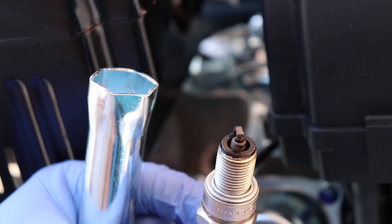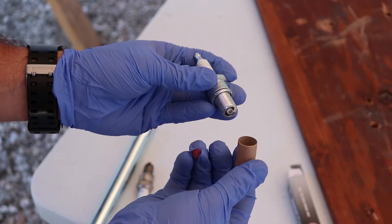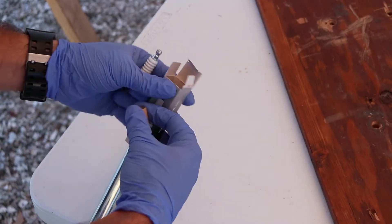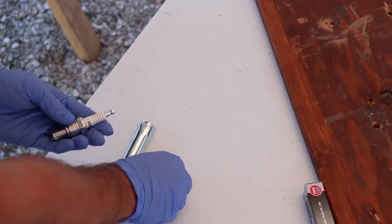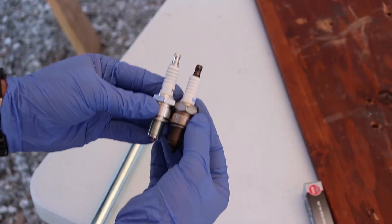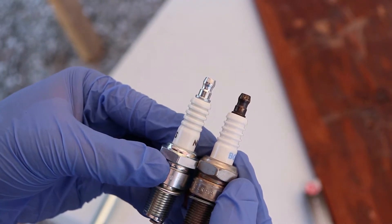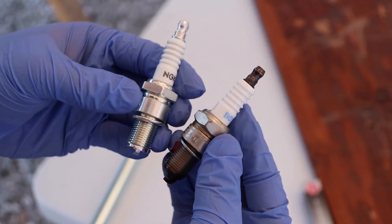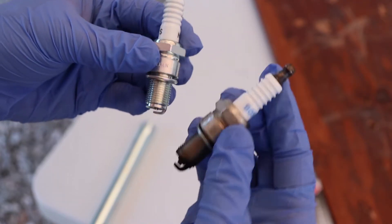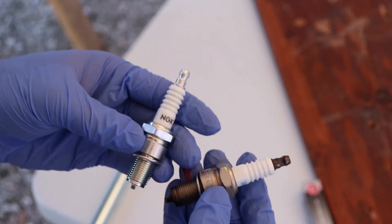That's what it looks like. The new one came with a little cover on it and it comes with a washer or gasket, whatever you want to call it. Here's a size comparison — same height, but this gap is smaller than this one. We'll see how those look together.